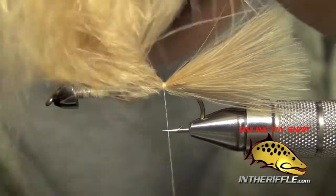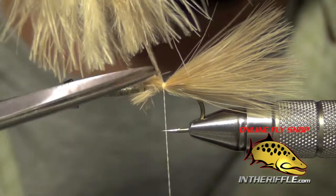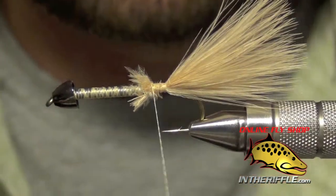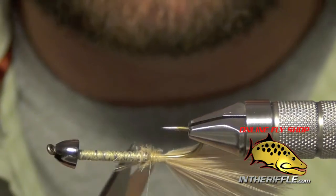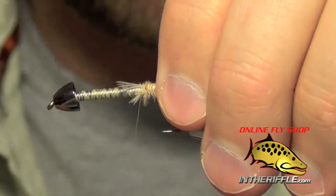Once you have it wrapped down, take your scissors and trim out the butt ends of that marabou. Then bite down with your thread and secure those butt ends. Make sure to trim out any extra shag that you have and clean it up.